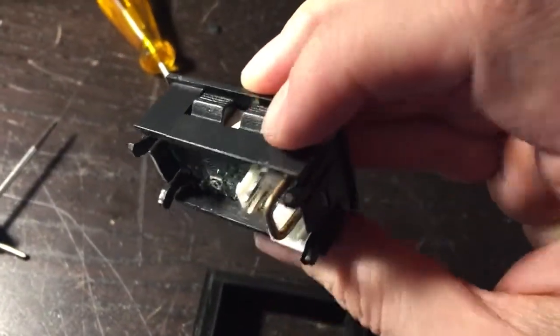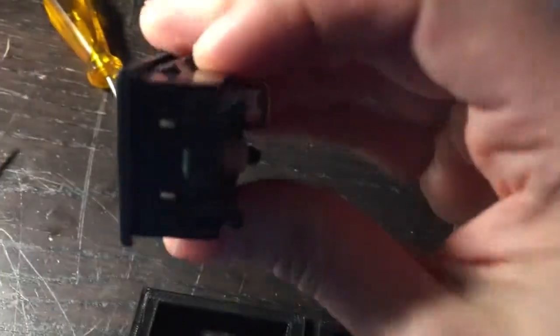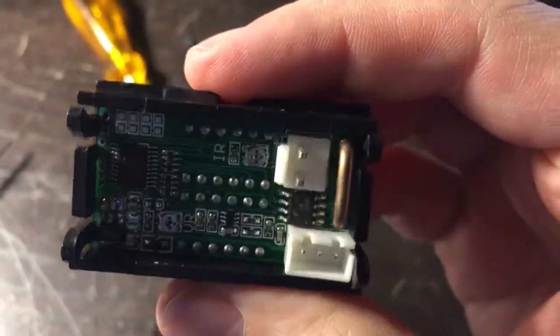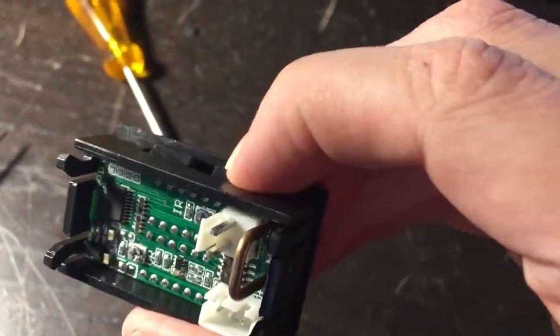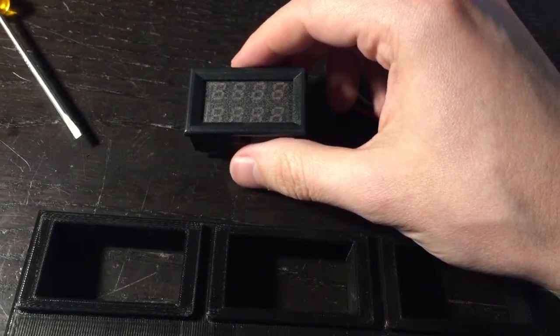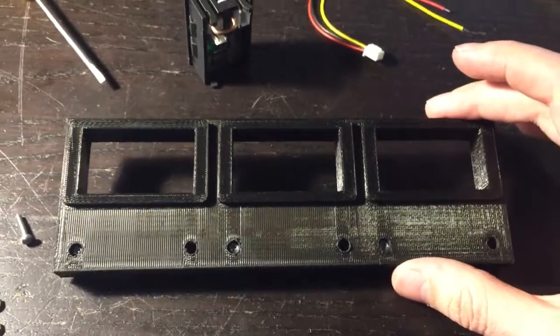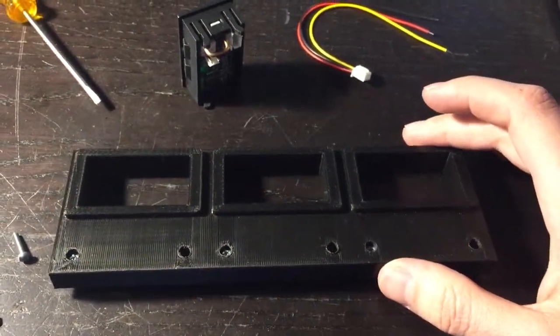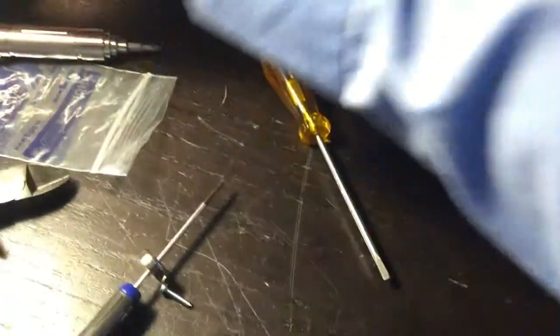One shitty design about these things is that these clips are supposed to grip whatever enclosure you put them in, but you literally can't even push them down because inside they're right up against the seven-segment display. I don't know if they expect the actual enclosure to flex while you put it in. I knew about this problem before I designed this but I thought I'd solve it now.